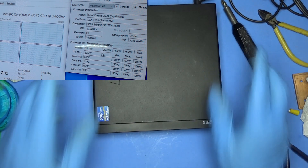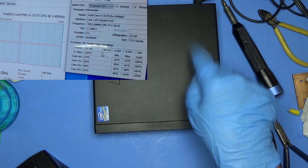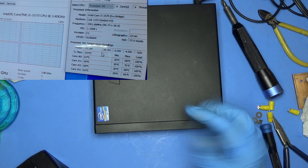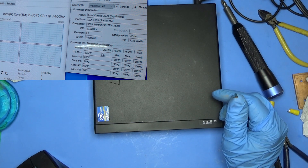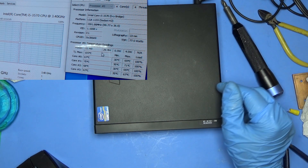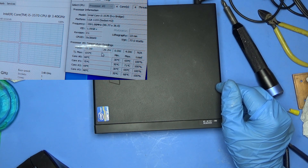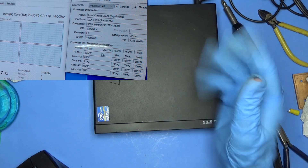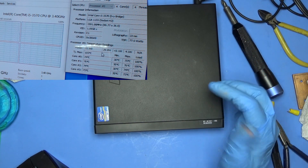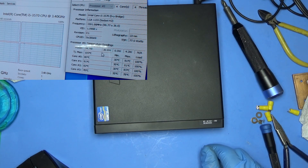So if you have one of these and you're having thermal problems, or you want to put a better CPU in, check the heat sink. See if it has the same type of problem. Lapping it — just sanding it down — could solve your problems, like it just did here. I couldn't run it at 100% without it going to 90 degrees or more with the fans screaming. So there you go. Thanks, and if you're still with me, thank you. I hope you found it interesting. I'll see you next time.